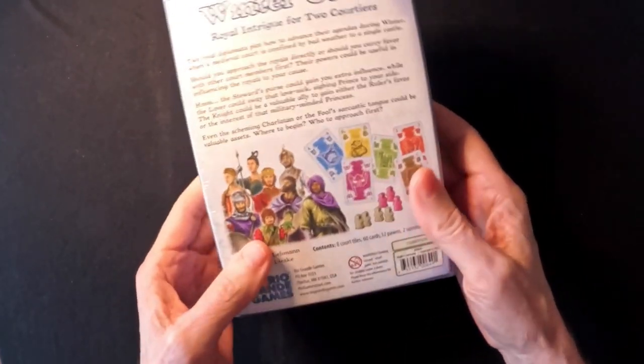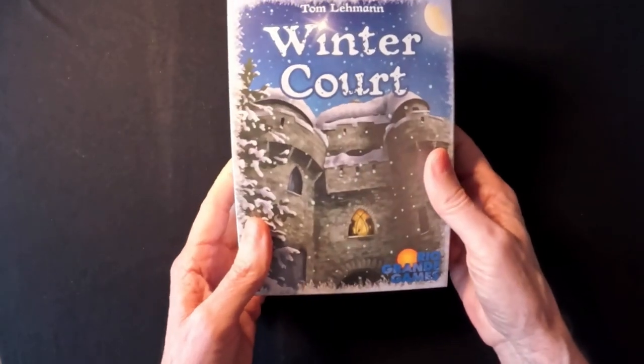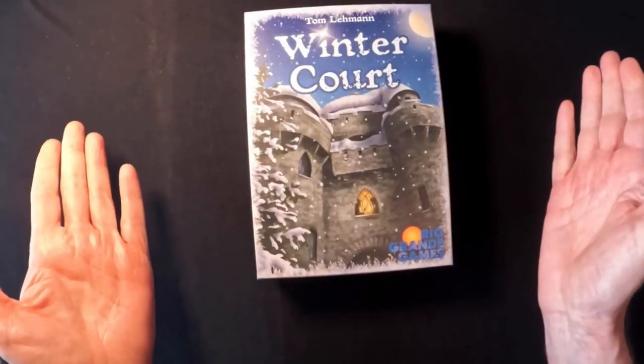And this is Rio Grande Games. I mean, this is not a first-time designer. This is the guy who designed Race for the Galaxy. So, why are they not promoting it? I don't get it.